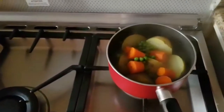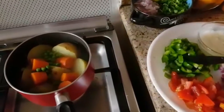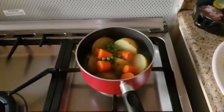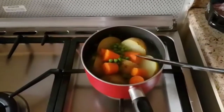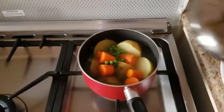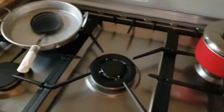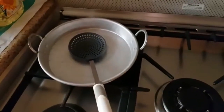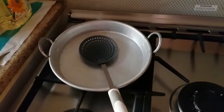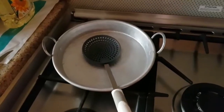You can keep the onion boiling. You can still use it in a corner, but you can still use it in a normal pan.